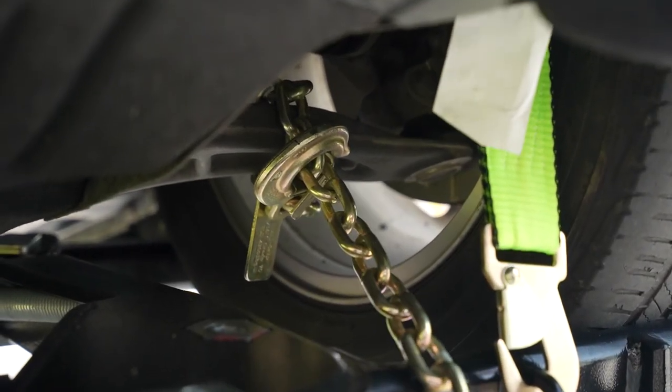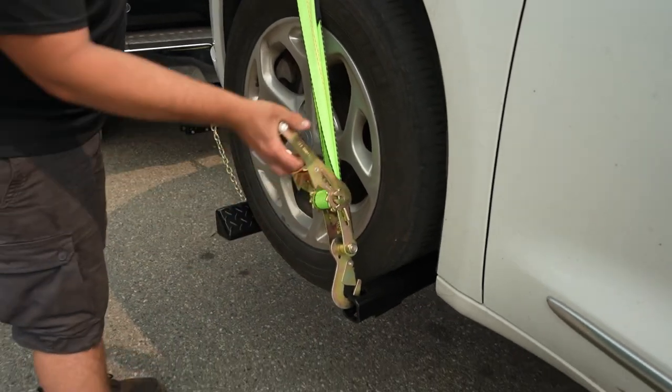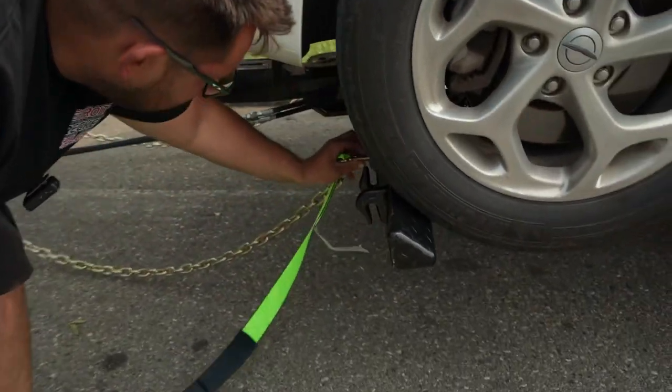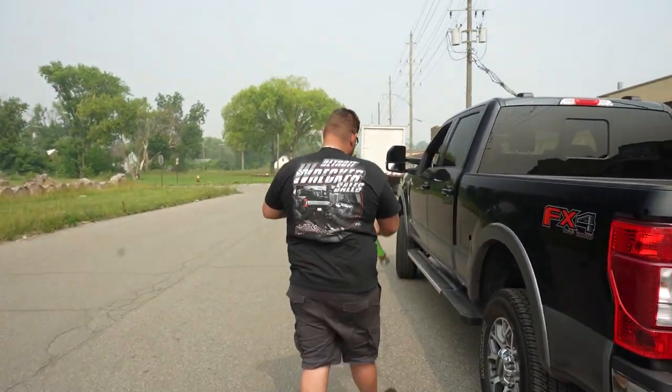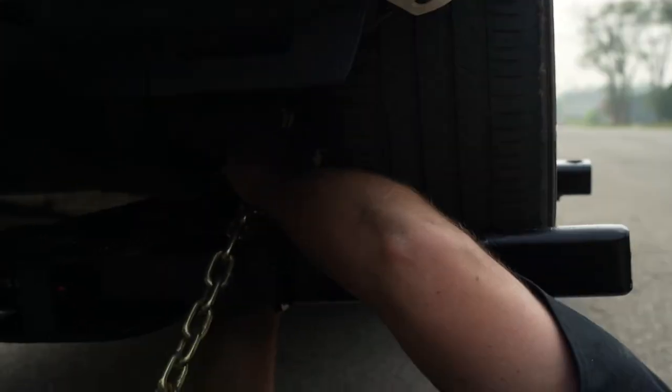It's okay if the chains drag a little — you'd rather have them loose like this rather than so tight that when you turn it starts binding up and breaking things. We've got it attached to the control arm. Make sure you don't tie it to a tie rod or something that won't hold — it could bend. To take the straps off, just use a basic ratchet, give a little slack, unhook, reach around, roll them up and put them away. Same goes for the chains — just climb under and pull some slack.